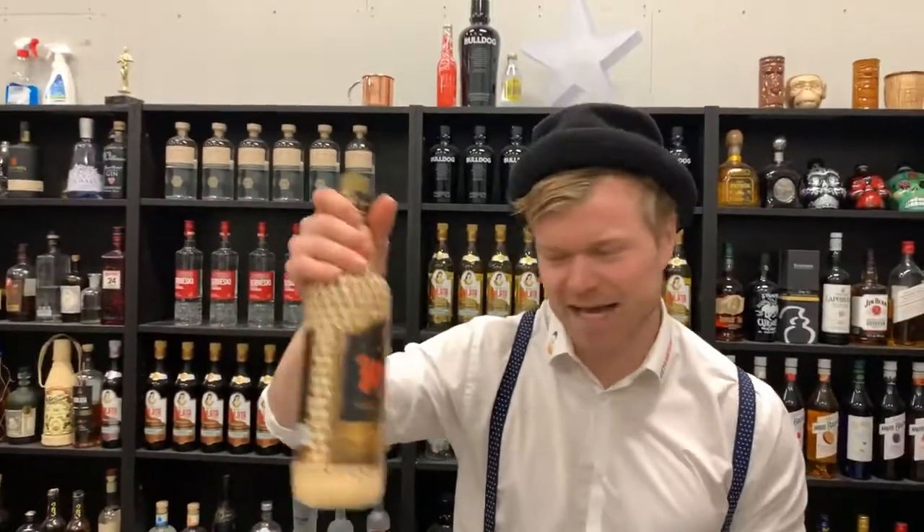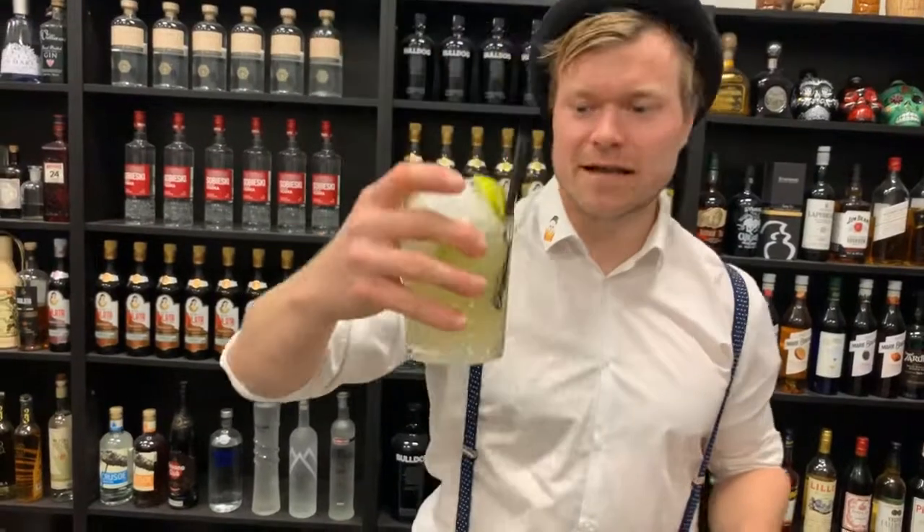Here we go — a nice simple cocktail. You just need Cachaça, some cane sugar, and lots of lime. That's it. No excuse for not making this one and it will take you back to summer, and we all need that. So guys, let me taste this one.